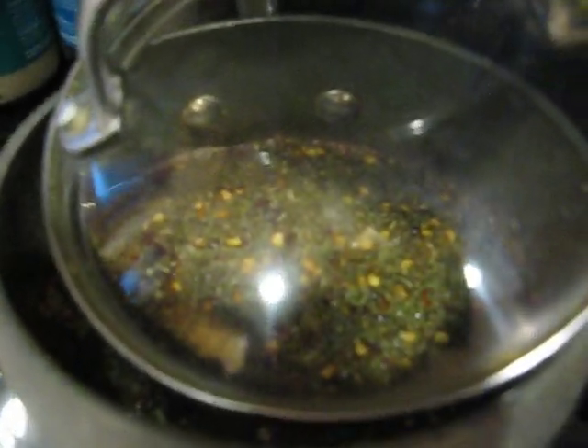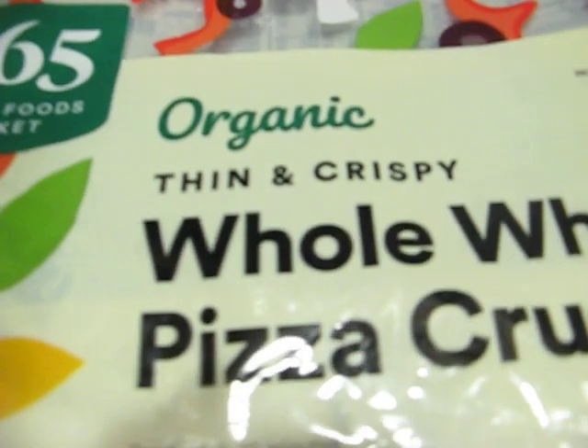Whole Foods freezes these, so once they've got that frost in them, if you let it defrost it's basically going to cause issues. So there you can see these are the main spices. I already have the sauce — I just put the stuff in the sauce. This is an organic thin and crispy whole wheat crust.